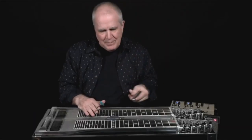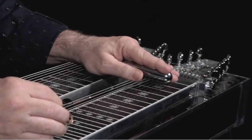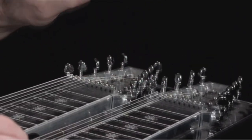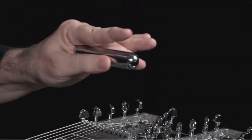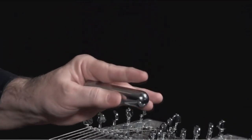What this lesson is really about is people have had problems picking up the bar. What we're going to do is discuss this. It's really important — it's bar technique — that the bar is held with the thumb and the middle finger.